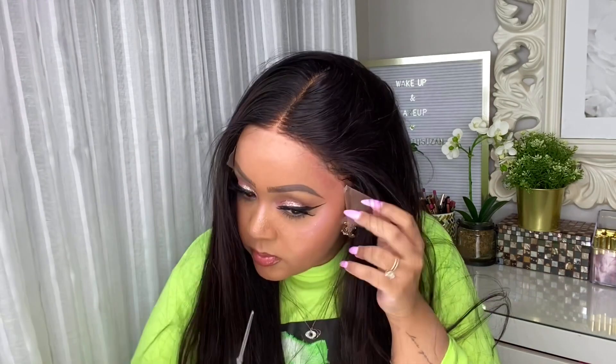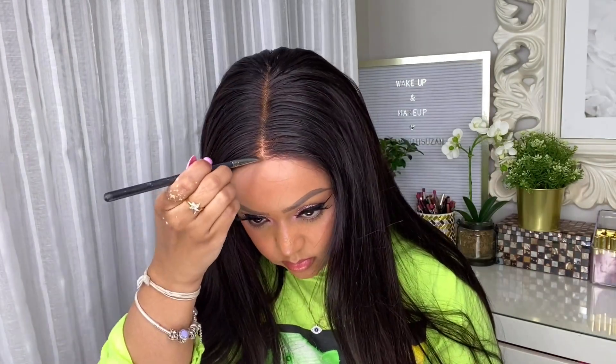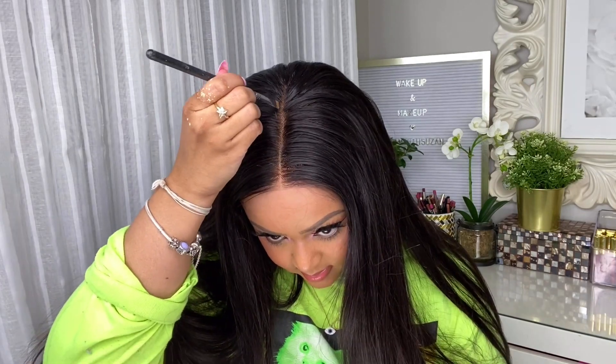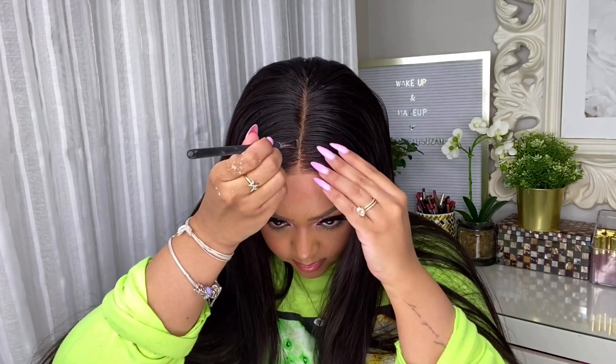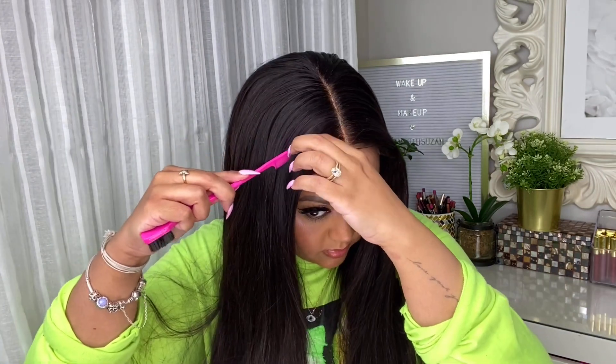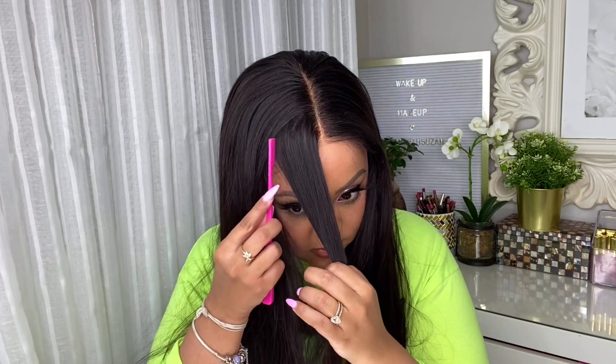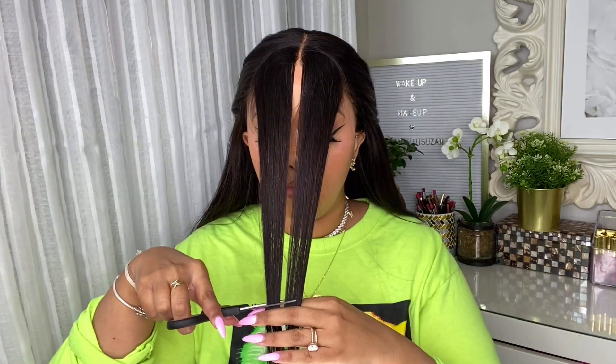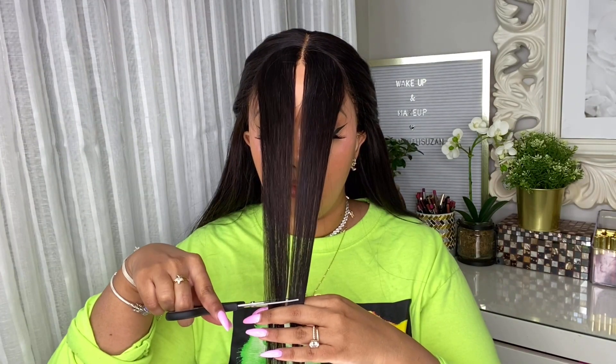Now we're trimming off all the sides of the lace. Keep in mind, I did not pre-pluck this wig — it came pre-plucked already, though you can pluck a little more if you'd like. I'm going in with a little bit of concealer to help make the scalp look as realistic as possible. Simply take a concealer you'd normally wear for under your eyes and apply it with a really thin brush — you don't want to overdo this.